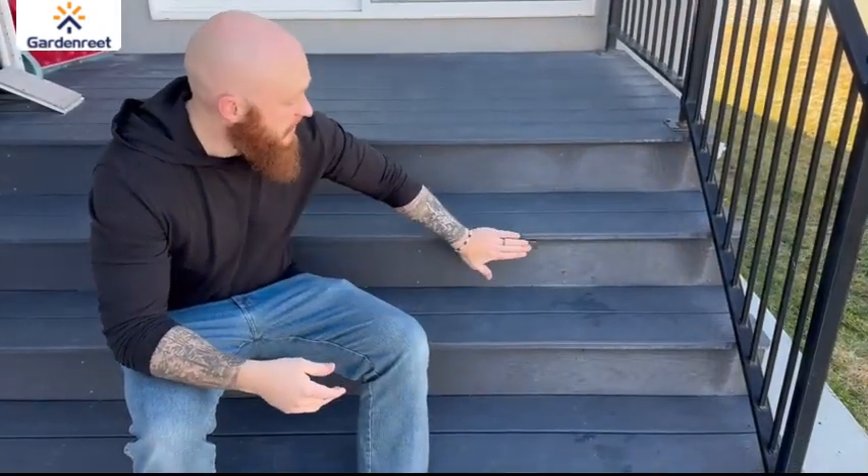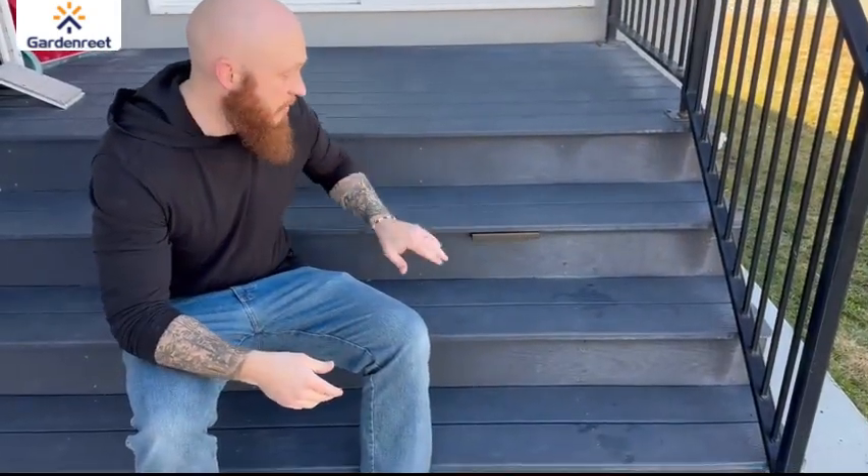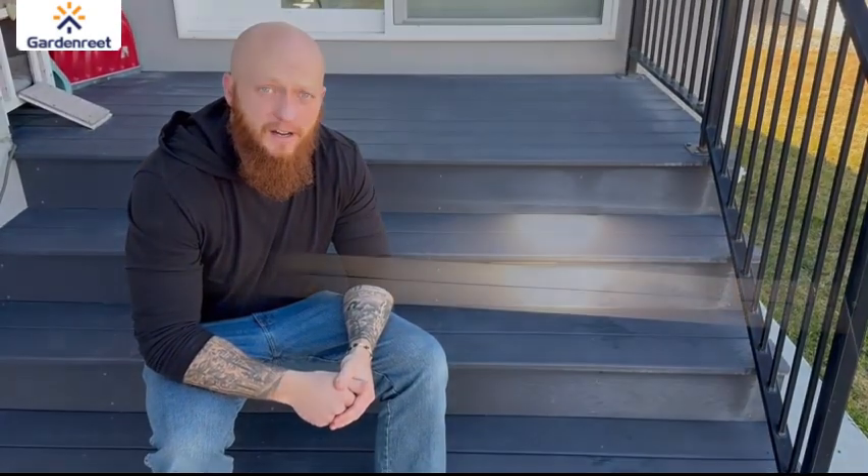Now you can see my light fully installed. It sits flush with the stair because it's a very small profile and just sits right in there. Now let me wait until it's dark and show you what it looks like when it's on. The light is fully installed and this is what it looks like at night. It gives you a great light so you can see what you need to see. With my stairs, it'll help make sure I'm not missing steps. It makes for a great addition to your outdoor decor.